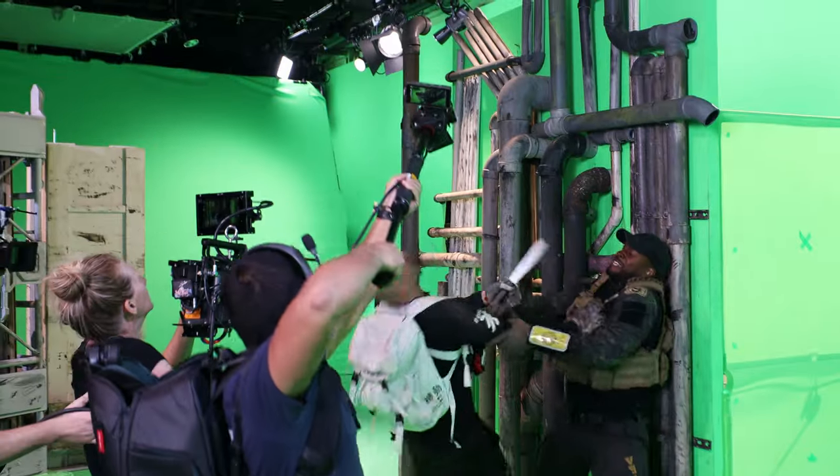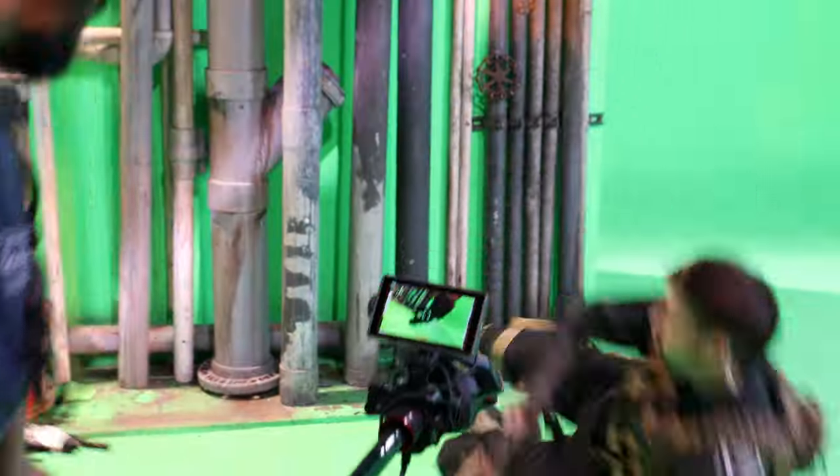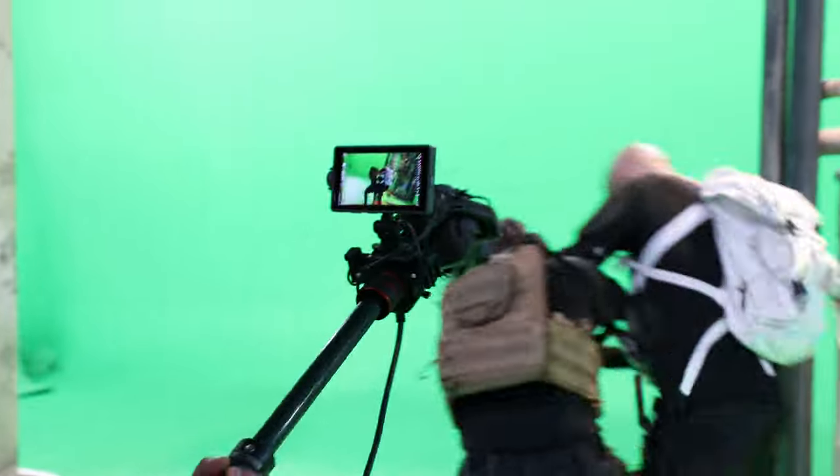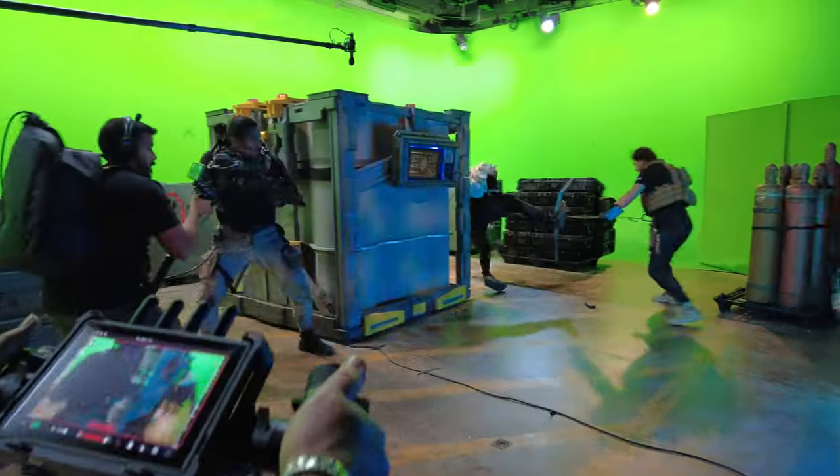We had a lot of fights, so when you use this camera to cover a fight, you're in the fight. The camera is in the action, and it's brilliant. It surprised us every day on the shoot.